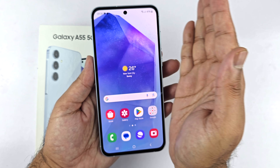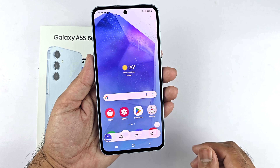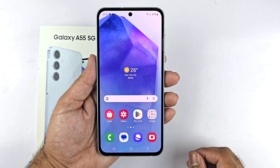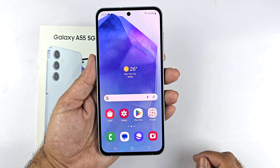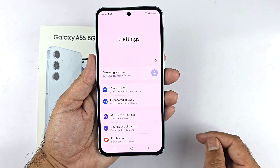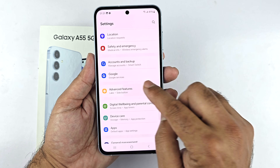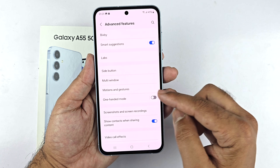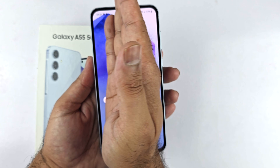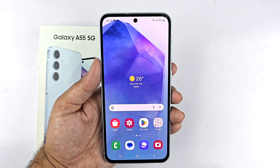Bend your palm slightly and it will save the screenshot. If this method is not working, check whether the gesture is enabled. Go to Settings, navigate to Advanced Features, then go to Motion and Gesture, and make sure Palm Swipe to Capture is enabled. Now you will be able to take screenshots using the palm swipe gesture.